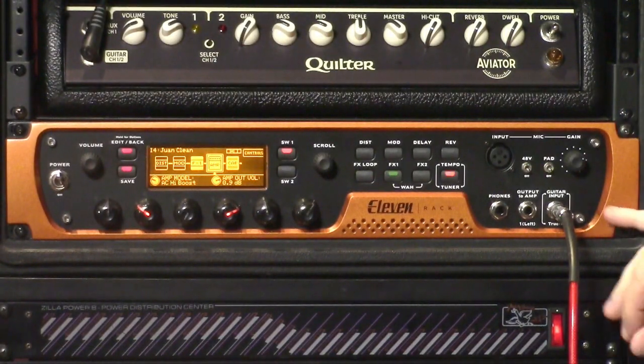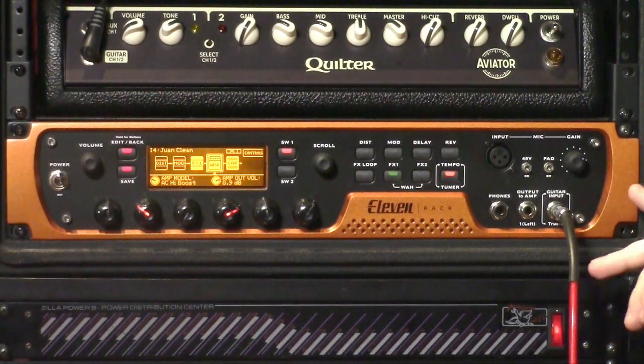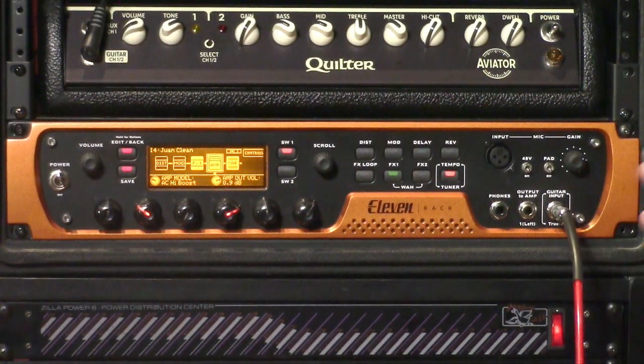One of the coolest features about the 11 Rack, at least for somebody like me, is the ability to re-amp with it and record DI tracks. Very rarely these days do people just go into a studio and only mic up a guitar cabinet trying to capture the perfect sound. Oftentimes they'll mic up a guitar cabinet and hopefully get it on the first try, but they'll also record a DI track as well. That allows them to go back during the mixing process and re-amp that dry DI signal into an amp that's dialed in differently or a completely different amp. The 11 Rack has a built-in DI box, so you can simultaneously record your affected sound and your DI track at the same time.